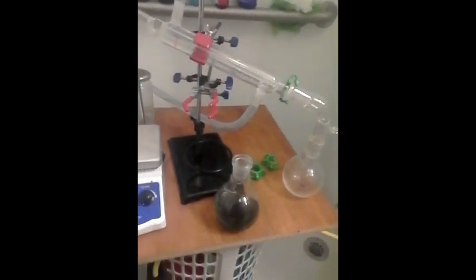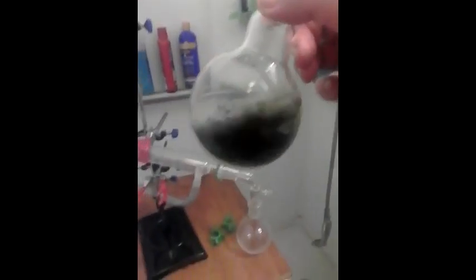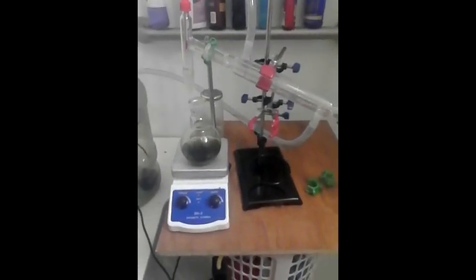Well everybody, after all that work, I'm down to this. As you can tell, it's still quite viscous and it's a little green. So I'm just going to sit here and let it cool off and let it evaporate, and it'll condense down into the oil. You can see it's greenish — it's a really deep green right now. So I'm going to call it a night and get back to it tomorrow.